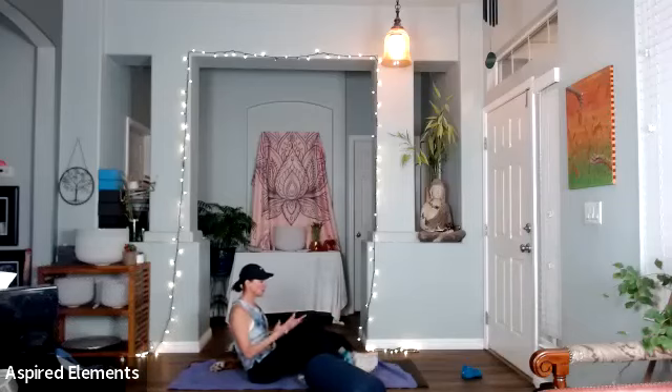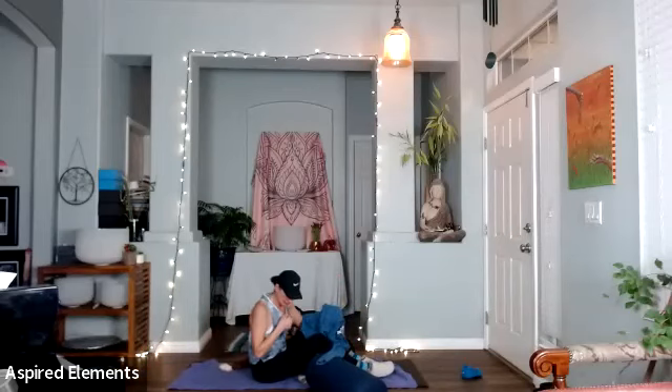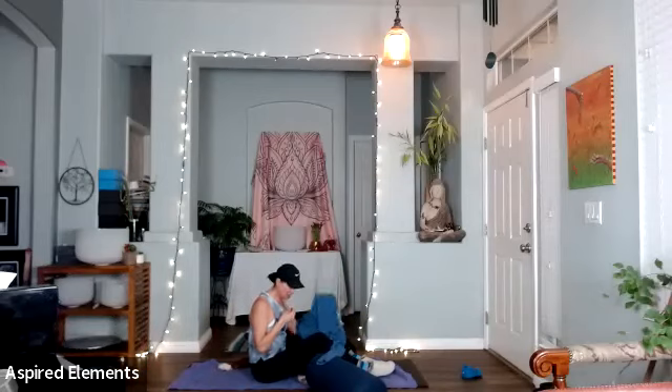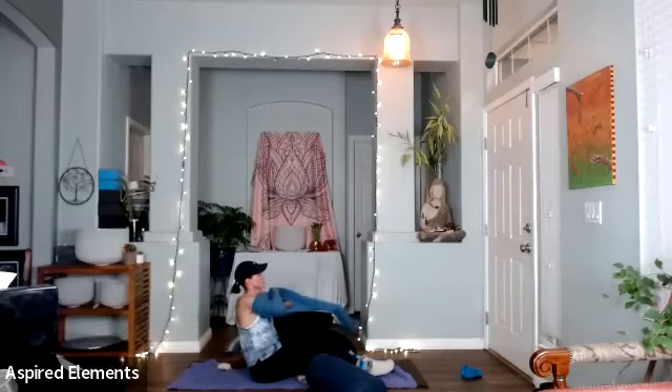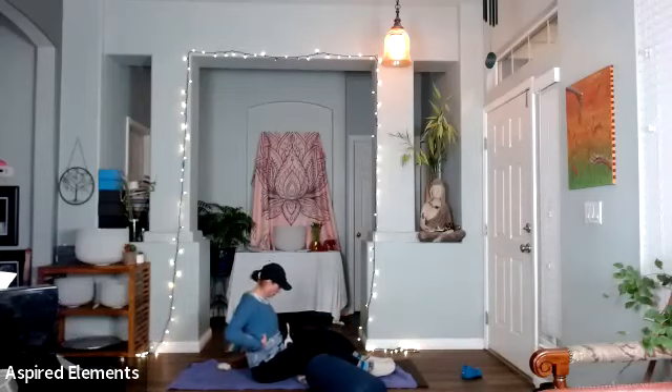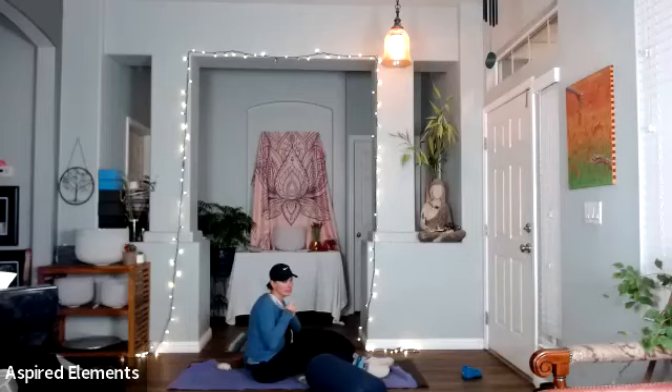Laying down in Shavasana — corpse pose — palms up in a receiving position. Make sure you're warm; put your sweatshirt back on and put a blanket over you. We move into stillness. Vata really needs Shavasana — giving yourself a little longer Shavasana when you're feeling too much Vata is a great way to settle the body. Relax and rest, be still, settle the breath, slow down the body, be present. Let the mind feel the whole body, the connection to the floor.